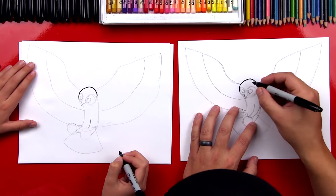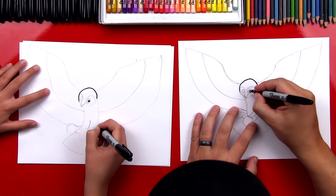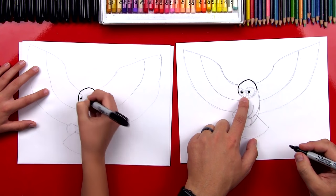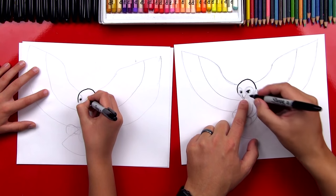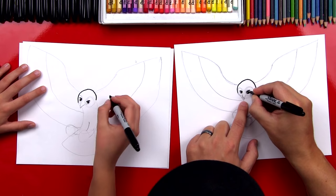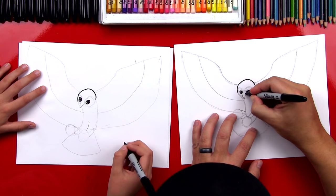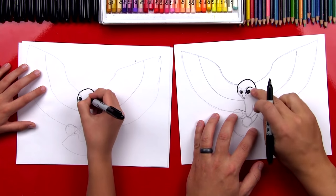Now let's draw the details on his face. Right inside of this circle we're going to draw a smaller circle, then color it in but leave a little white highlight. Do the same thing on the other side — a little oval, color it in except for a white highlight. Now let's draw his eyelids — he's going to be angry, so let's do a curve that goes over each eye. Then draw the bottom of his eyes with a U-shape underneath each one. Now let's draw the top of his eyebrows — draw a curve right there and then S-curve over the guideline pencil lines.